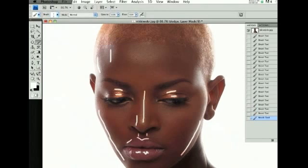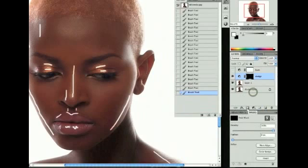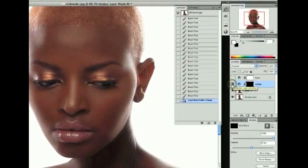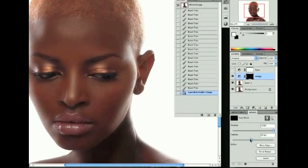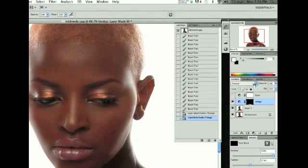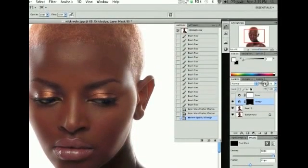Now we're going to click on the mask in the adjustments panel and bump up the feathering to start blending things in a little more. About 20 pixels looks pretty good, but I'll bring it down to 15 pixels — that's pretty good. Then I'm going to lower the opacity to get more blending.